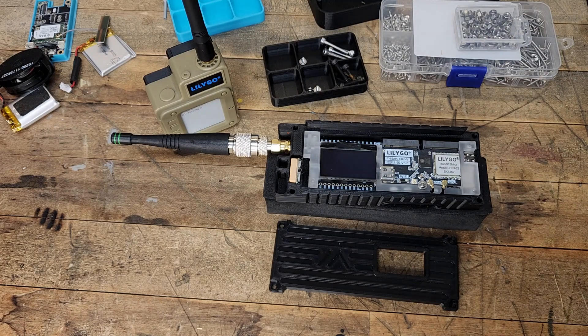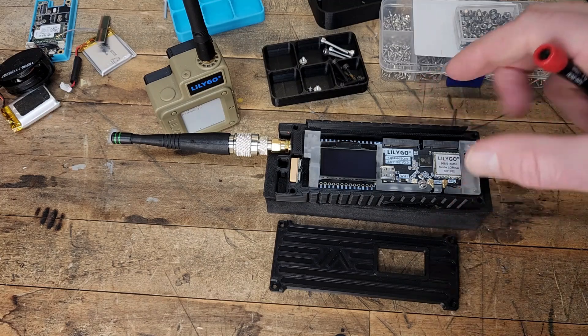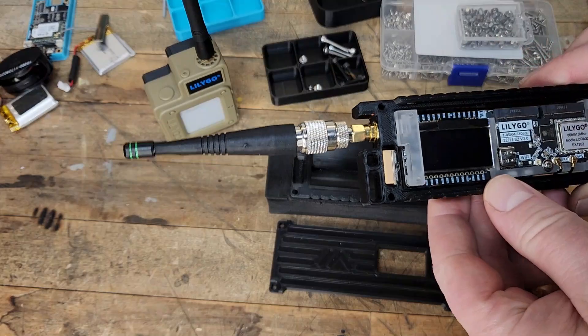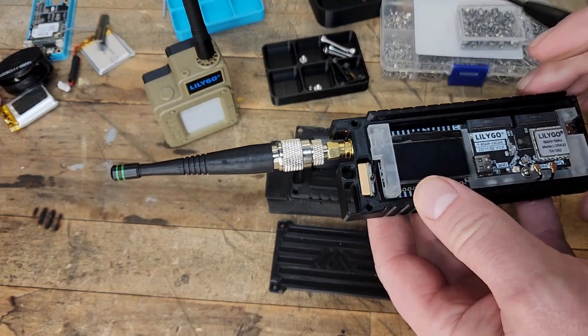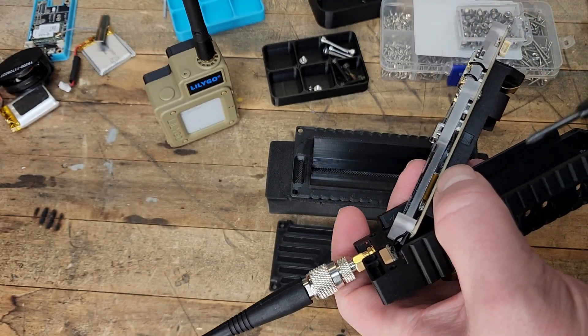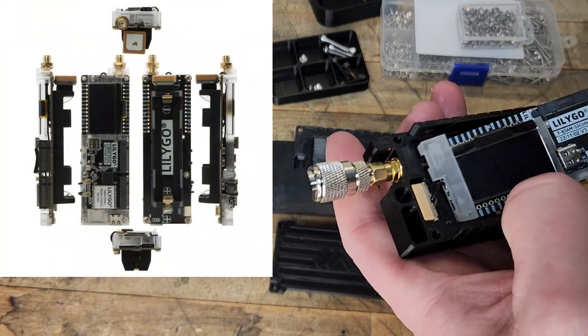We'll wrap this up, and then probably within a week or so you'll see me talking more about using it and my thoughts on that. We'll probably use it for our next airborne range testing. Just one thing I'll note about the case — these come in a configuration and I wish I would have gotten a photo before. I'm going to throw in a stock photo here so you can kind of see their configuration.